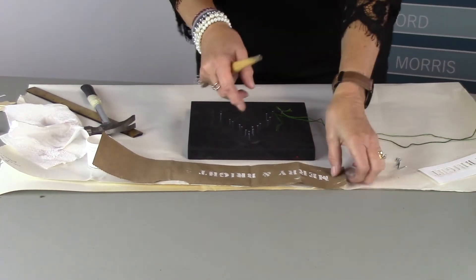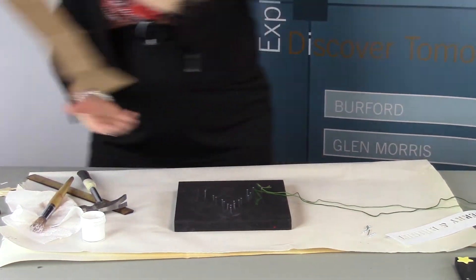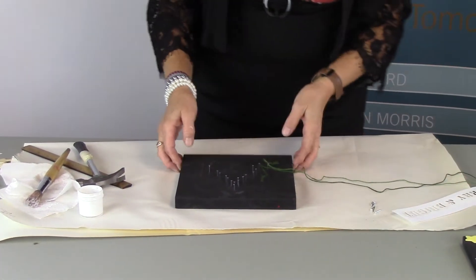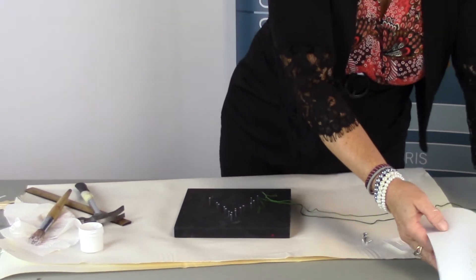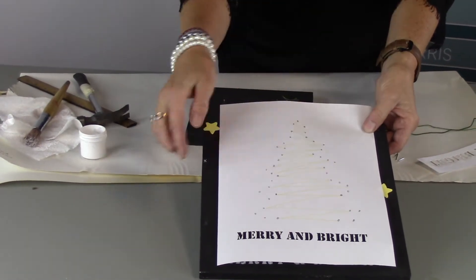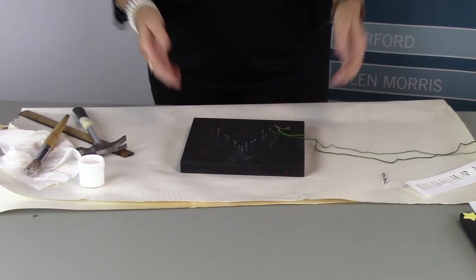So you're going to do your stencil — it says 'Merry and Bright' — and it's going to look much better when it's on the black board. Let it dry before you start putting your nails on. To do your string art, you're going to place your pattern on the board where you can see the placement of your nails. You're going to put nails in each one of those spots, and then when you get all your nails in, just pull up the paper.